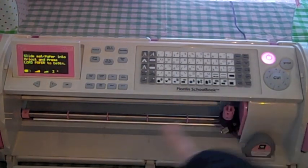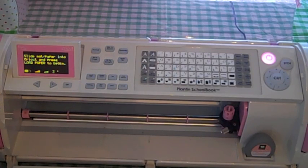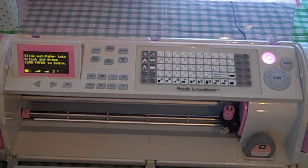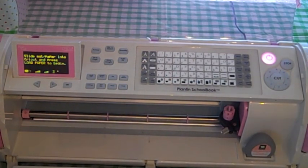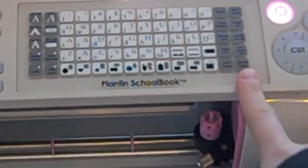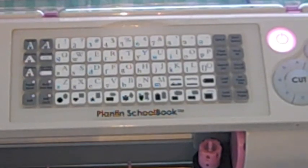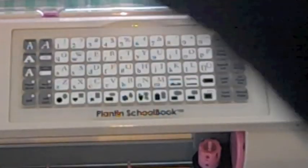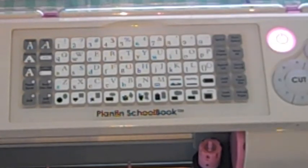In this one, like I said, I'm going to show you those first two rows. We're using the Planting School Book cartridge. I can't show it to you because I'm in a blog hop — check out my blog on February the 12th. Most of these buttons are self-explanatory, but I want to focus on the first two rows and break it down so that if you only need to know what one button is, you can get that.